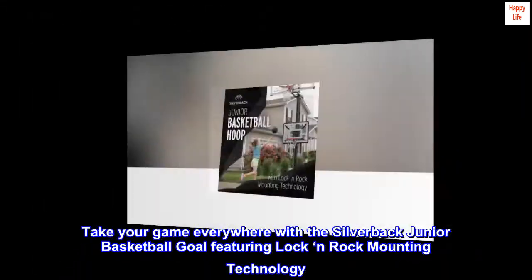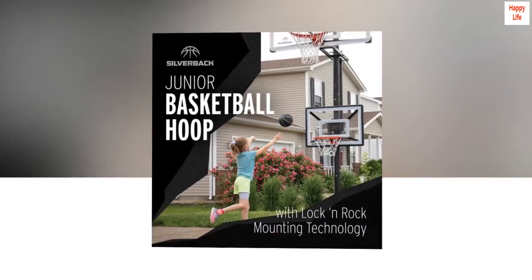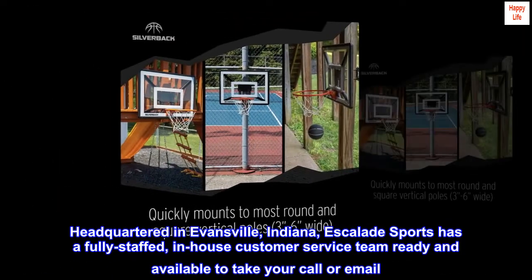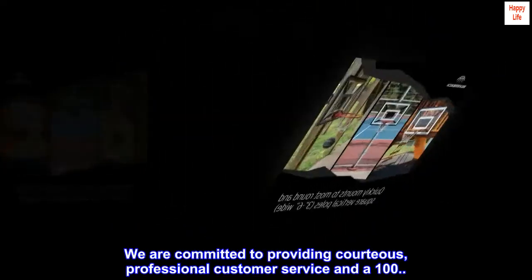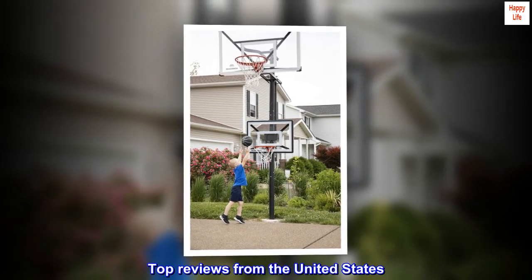Take your game everywhere with the Silverback junior basketball goal featuring Lock and Rock mounting technology. Headquartered in Evansville, Indiana, Escalade Sports has a fully staffed in-house customer service team ready and available to take your call or email. We are committed to providing courteous, professional customer service.